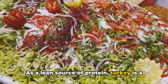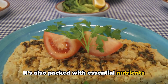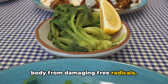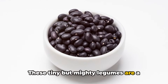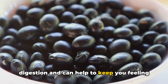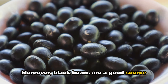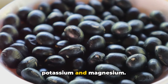As a lean source of protein, turkey is a fantastic choice for those watching their waistline. It's also packed with essential nutrients like B vitamins, which are vital for energy production, and selenium, a powerful antioxidant that protects your body from damaging free radicals. Next, let's talk about black beans. These tiny but mighty legumes are a powerhouse of nutrition. They're rich in fiber, which is great for digestion and can help keep you feeling full and satisfied, meaning you'll be less likely to reach for unhealthy snacks. Moreover, black beans are a good source of plant-based protein and are loaded with heart-healthy minerals such as potassium and magnesium.